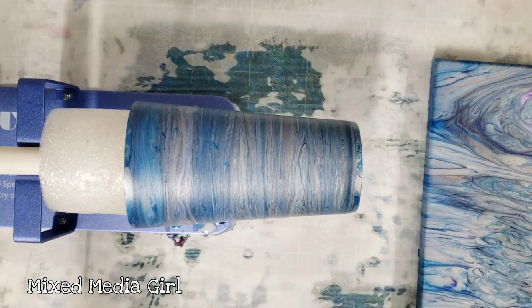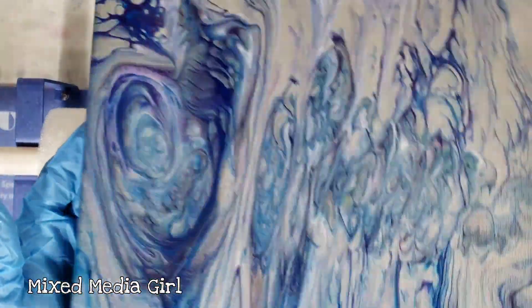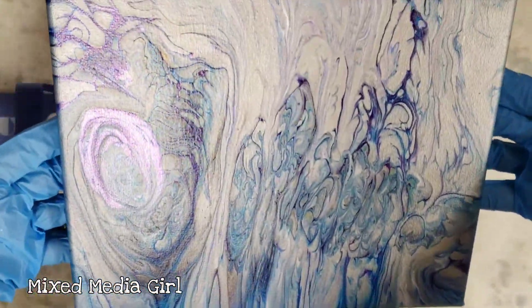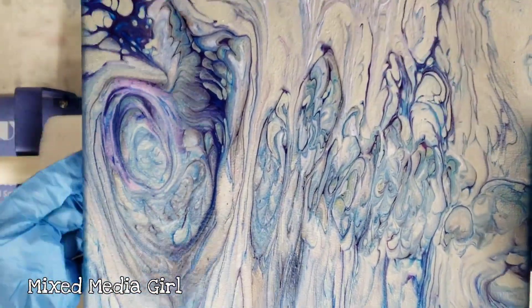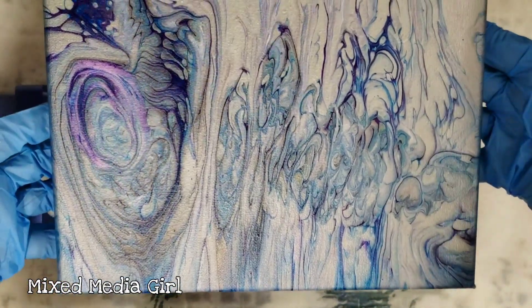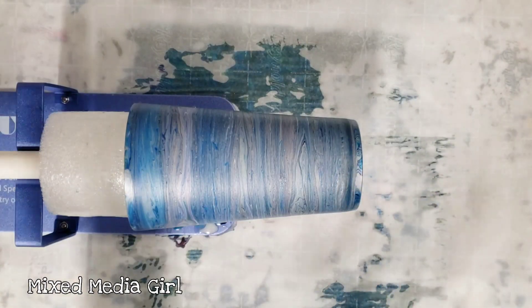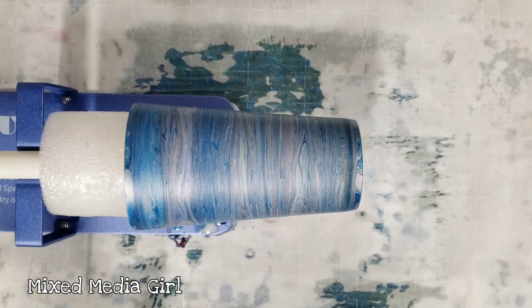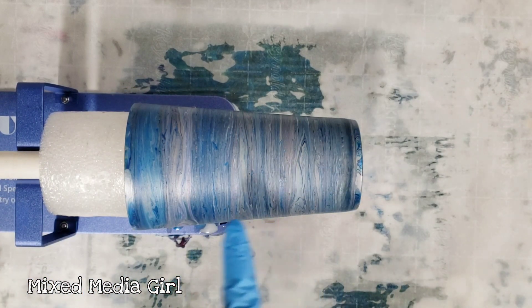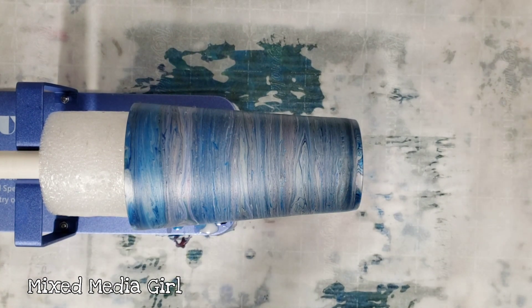We're back - the cup and the painting are both completely dry. I'll quickly show you the painting - it's awesome, very shimmery with all that silver in there, and I love this side, it's like a rose. The cup obviously blended a bit more and thinned out because it kept rotating, but I personally love it. I'm going to go ahead and coat it with resin.